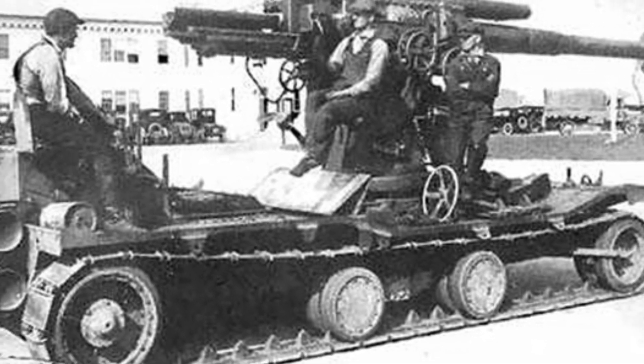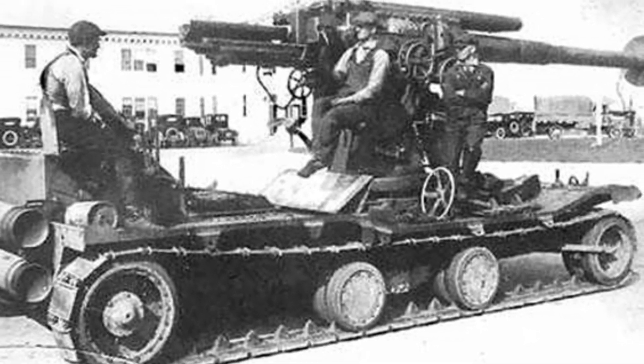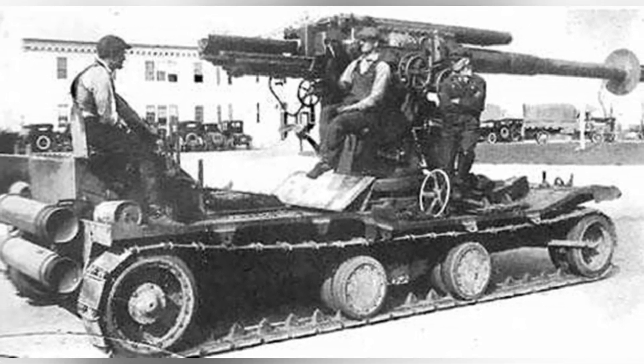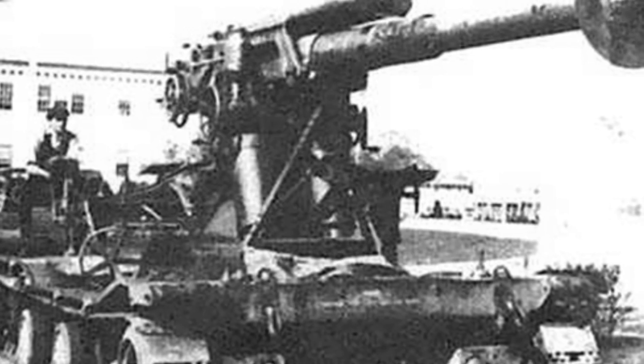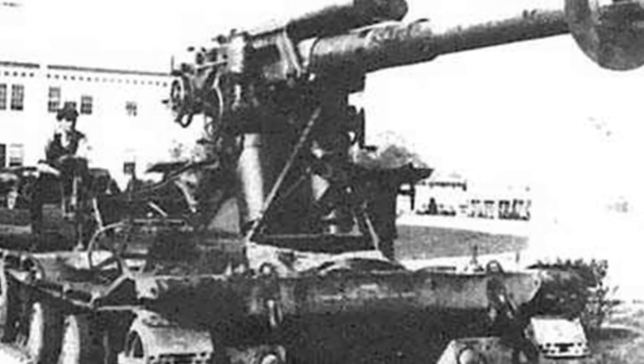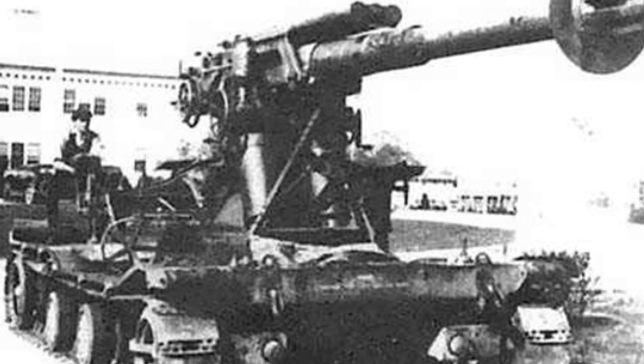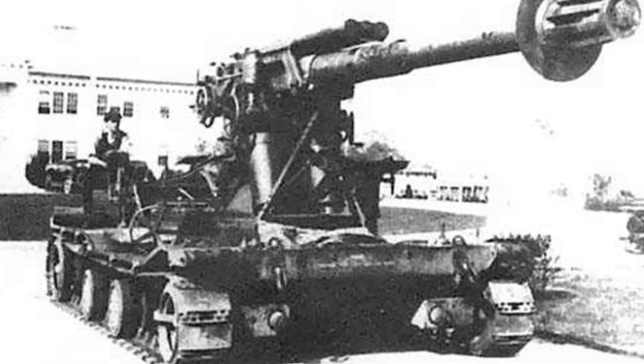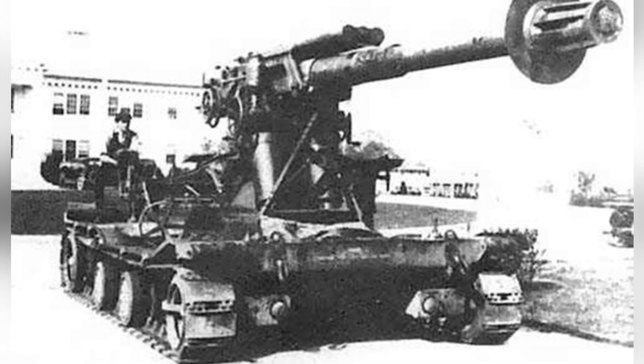This weapon seemed very thin, with a low, flat, small, open chassis, the power compartment at the rear, and the driver seemingly operating directly on top of the engine compartment. The suspension structure was also very fragile, with only two pairs of smaller load-bearing wheels in the middle section. It still retained the Christie wheeled and tracked functionality.